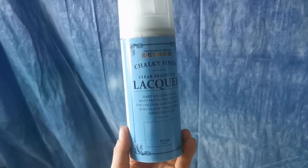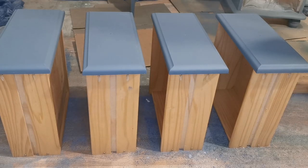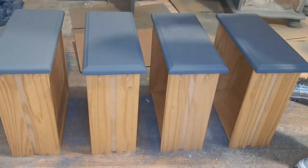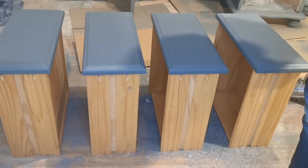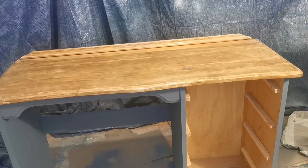To protect the piece I'm using Rustoleum's chalky finish lacquer — this is a clear matte finish. Remember, when spraying your final piece with your top coat, don't spray in the same spot for too long as it can leave a shiny finish, which you do not want on your flat matte finish.